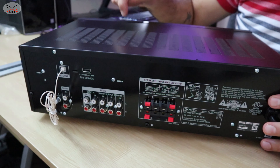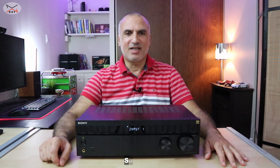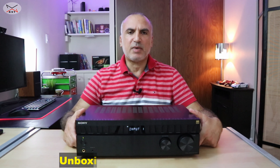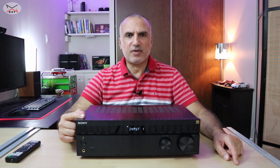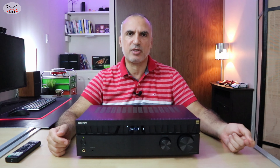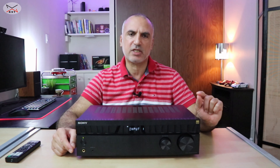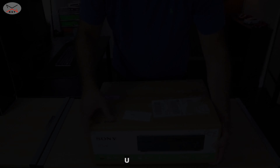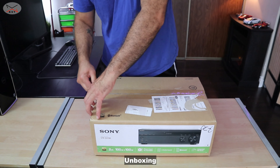This receiver also has a Bluetooth 5.0 input that works really well. As a summary, I'm going to say that I really like this receiver and I've been using it for about two months now with my Sony SS-CS5 speakers — it is a really good match. One thing that Sony can improve is FM tuning. It has automatic tuning and 30 presets, but you cannot manually enter the frequency of the station you want, which is something Sony should improve.